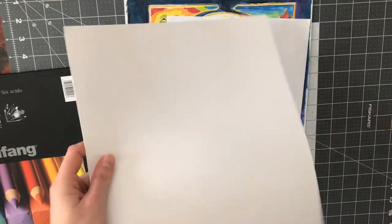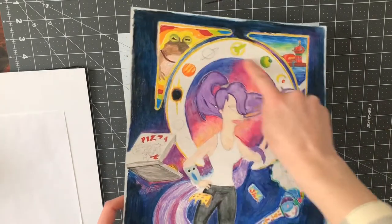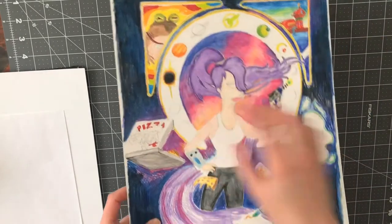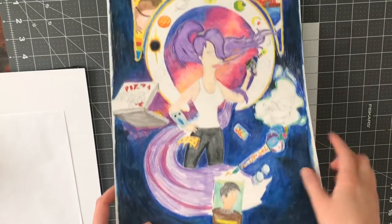The next thing you want to do is start planning out your aesthetic. My color theory in this one was purples and blues, but then with a pop of other hot colors to really make it stand out. I also really like the windows, because especially if you're doing pop culture, it allows you to add more elements to it so you can add more fun things to your picture.